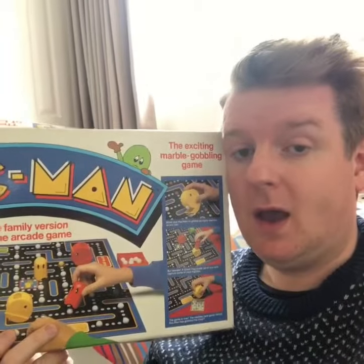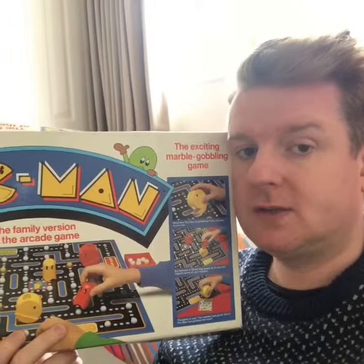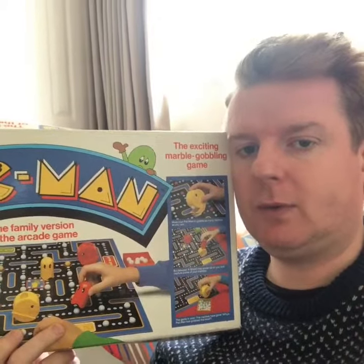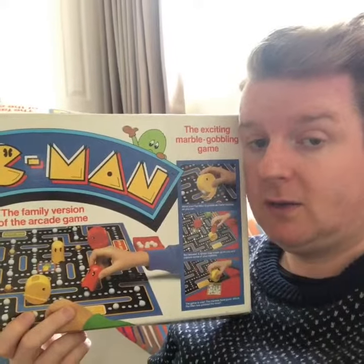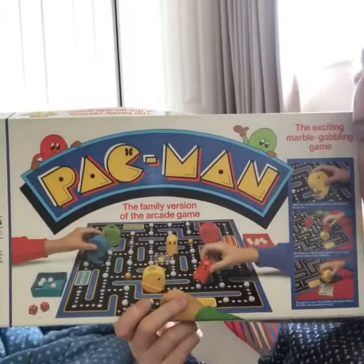Inside the box I've still got all the ghosts, I've still got all the Pac-Man pieces. The only thing I haven't got is the little boxes that the balls go into, which is annoying, but you could use vessels for that - any sort of little plastic box or little tupperware would be fine. Unbelievably, I do have all the balls, every one of them including the yellow balls, so you can play the game. There it is - Pac-Man! Are you ready to play?